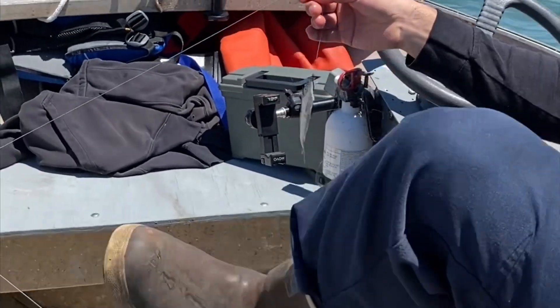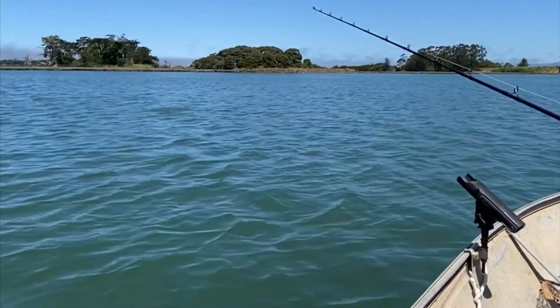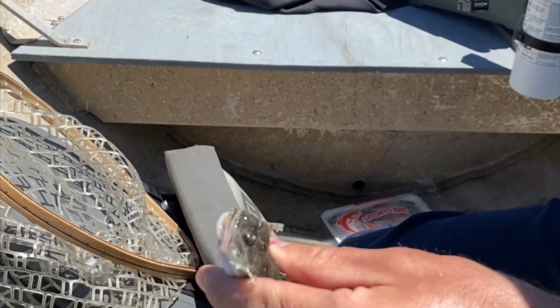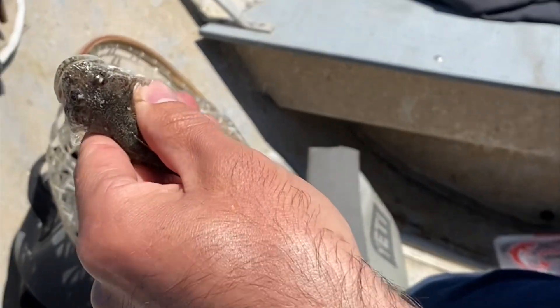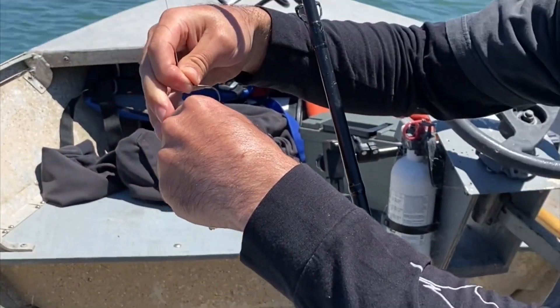We're gonna try for some California halibut. There's this little horn fish — I don't know what type of fish it is, some type of little rock fish. My dead herring came off and I somehow foul-hooked this thing, so I'm going to thread the hook through his nose and fish him live to see if he'll catch me a halibut.